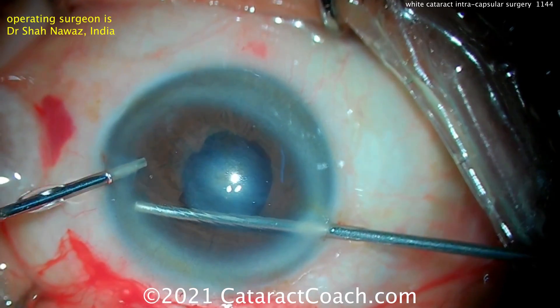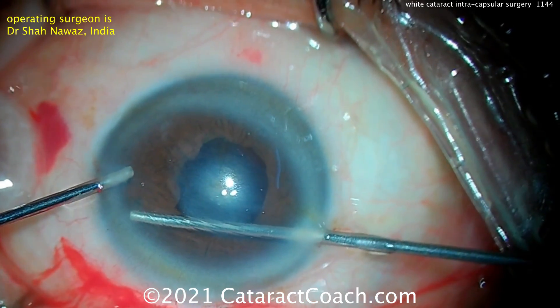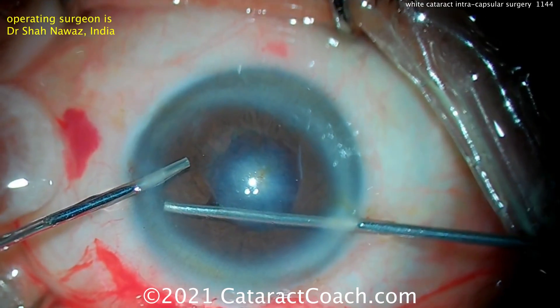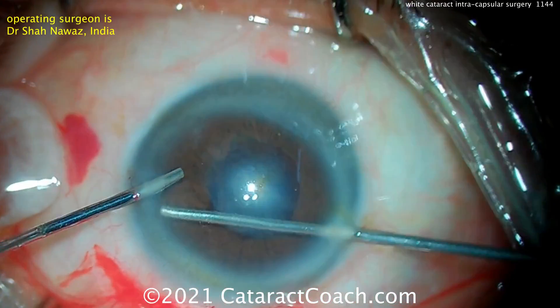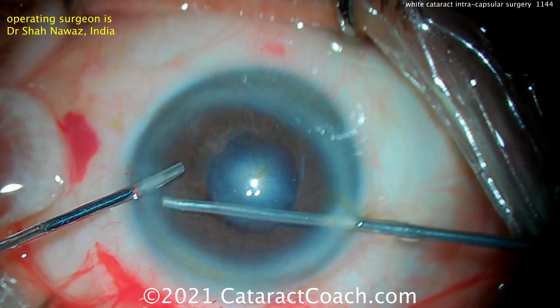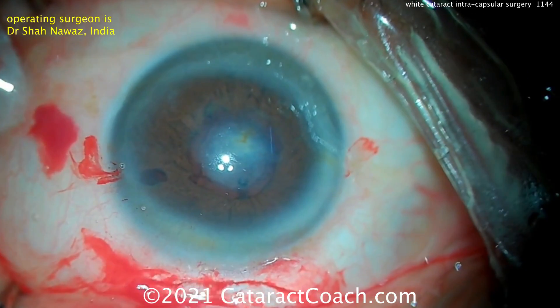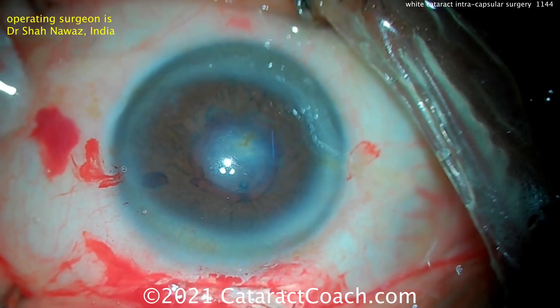Now, believe it or not, the studies have shown that there's really not a tremendous difference in the outcome whether you do an anterior chamber lens or a scleral fixated lens. And there are a lot of options for a scleral fixated lens — you've seen us do Gore-Tex, and we use various Prolene sutures to do some other techniques.